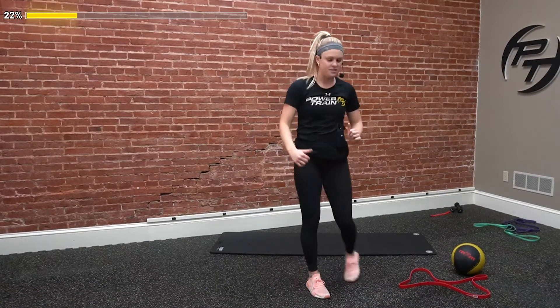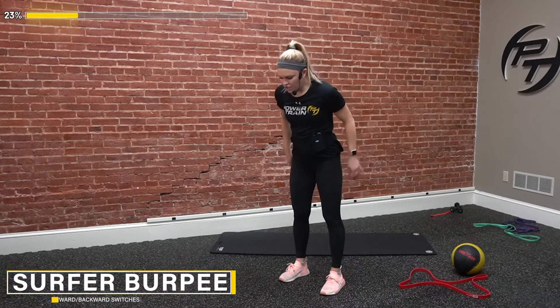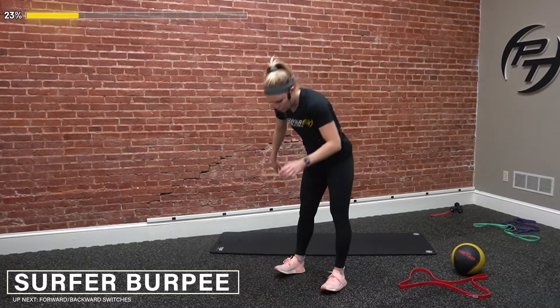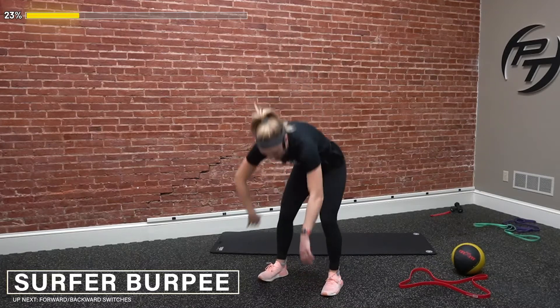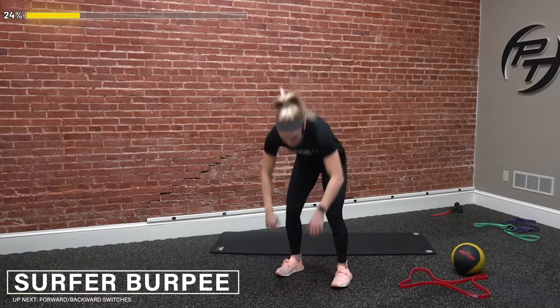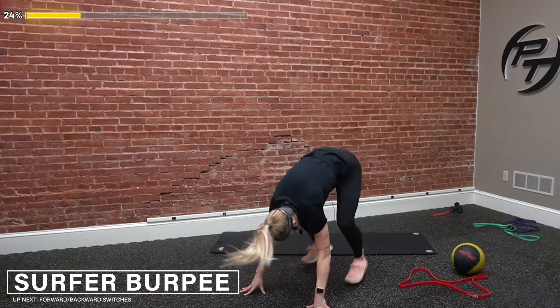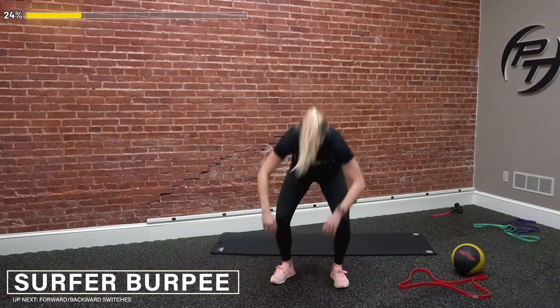We got two more exercises — going to these surfer burpees, last one of these. Three, two, and go. Make sure our core stays tight as we kick our legs out at the bottom — we don't want to hurt that back. Get low in that squat if we're adding that in. Three, two, and done.